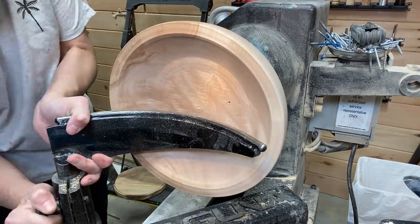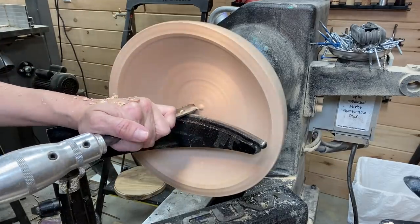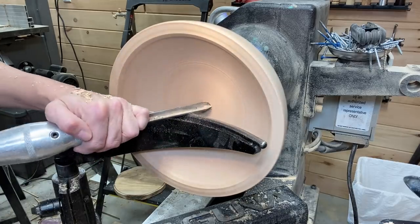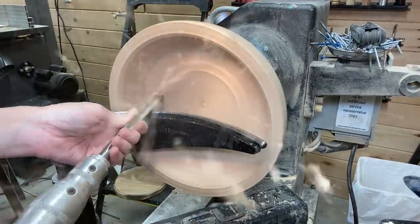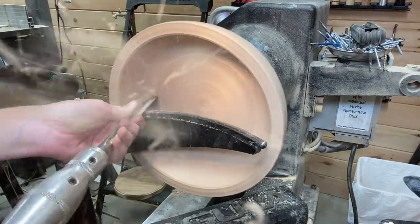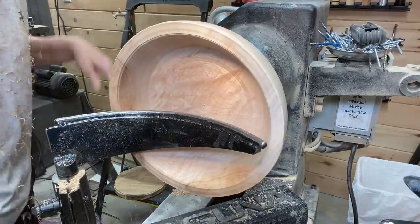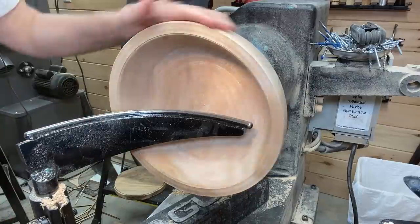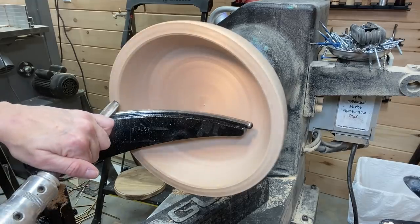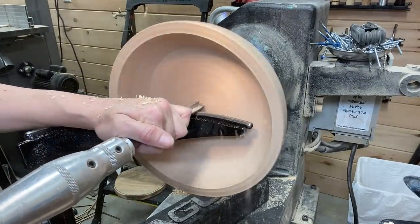I waited a while to buy the AirShield Pro and I wish I had bought it sooner — it saves my lungs so much. If you're thinking about it and hesitating because of the price, it is well worth it. Even if you turn just a little bit, that dust and shavings are just not good for you. I also changed out the tool rest for the interior curved tool rest, which is made by Robust Tools — I really like it.